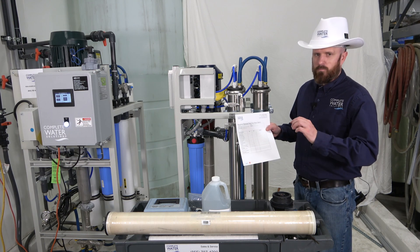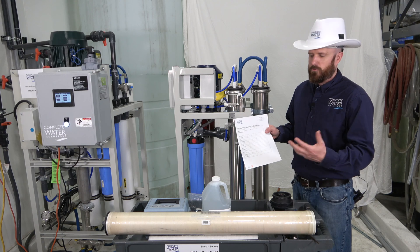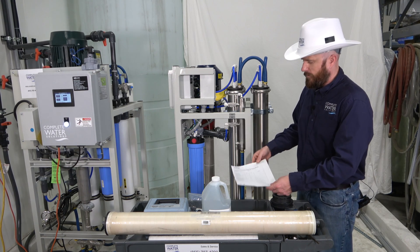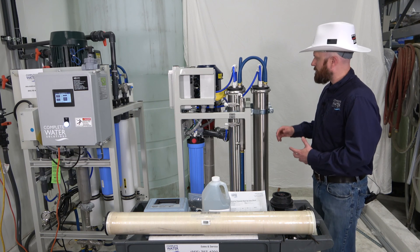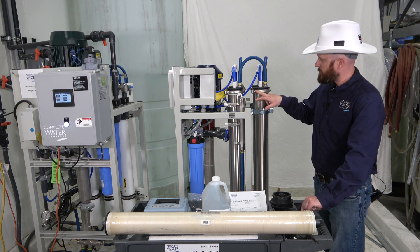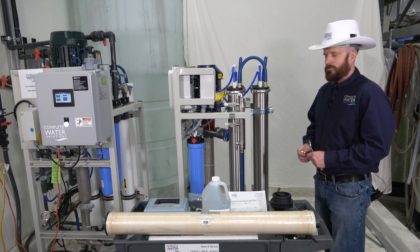Looking back, you'll be able to have this information and see it, so in future RO membrane changeouts, people will know where to set the machine. You'll need some half-inch drive wrenches to take these end caps off. Stay along with me as we go through and change this out.